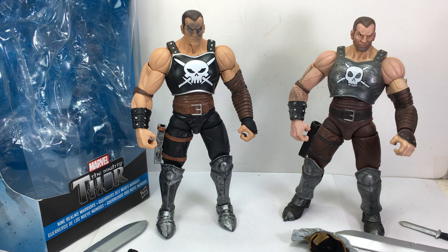Hope you've enjoyed this little video review. This has been the Marvel Legends series, The Mighty Thor from Thor Ragnarok, wave of Hulk Build-A-Figure figures, Nine Realms Warriors, Ares. Thanks for watching.